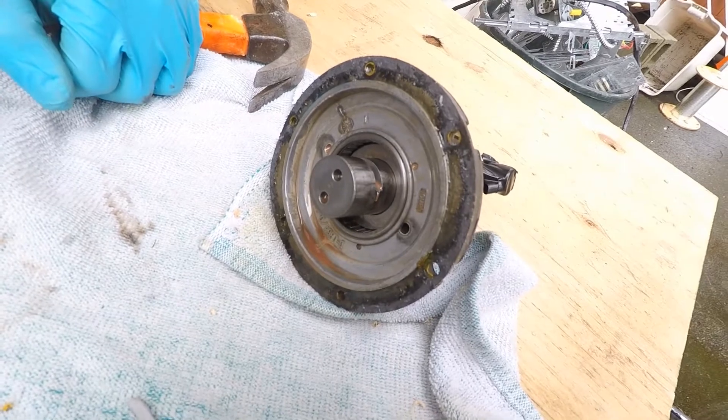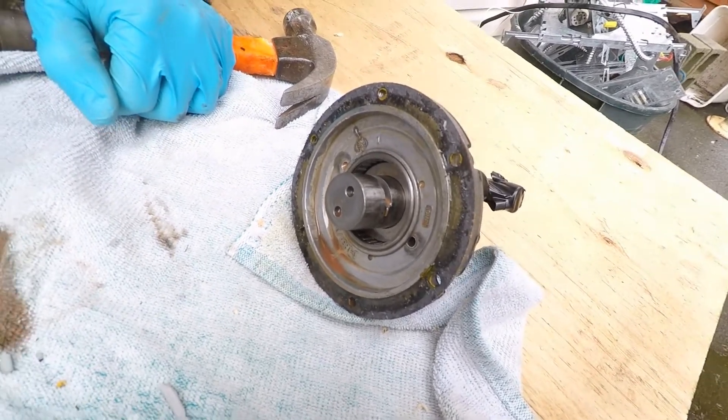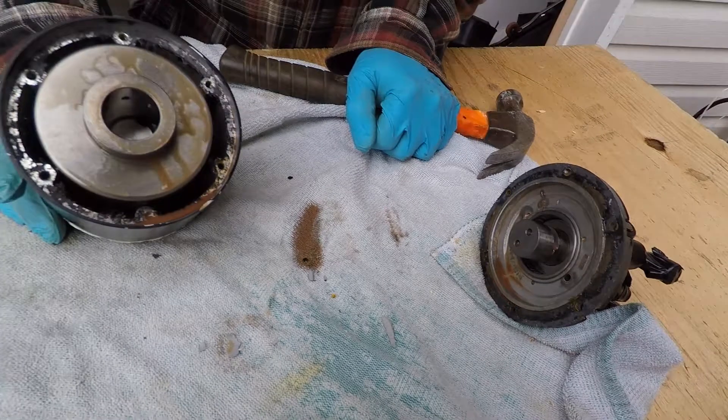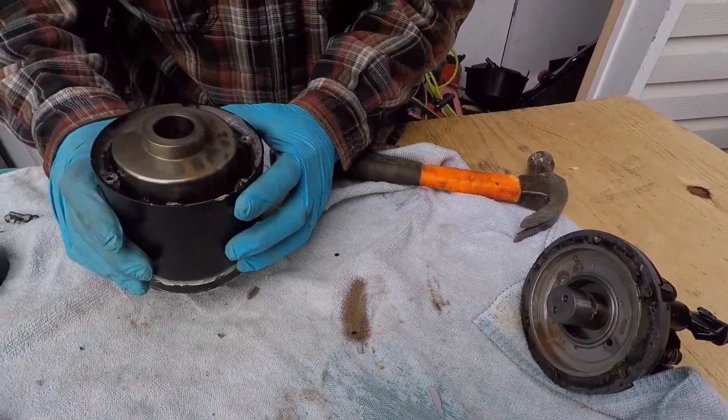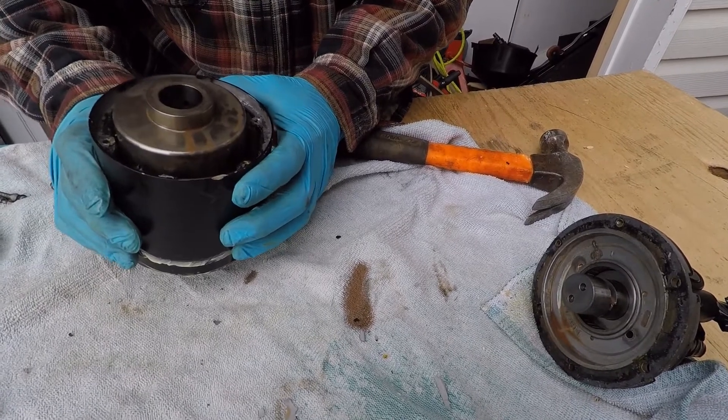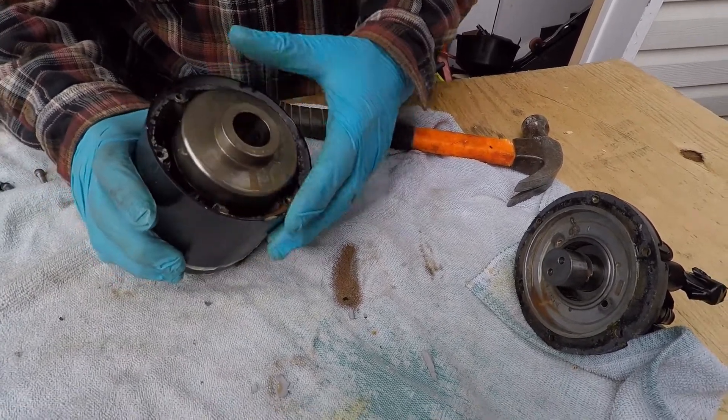I'm gonna buy a kit if I can recognize what size, and that's the other problem I'm having. When I took it out of the boat, there are no labels on it. So I have no idea how big this pump is — I have to take it somewhere to identify what kind of kit I need to buy. Anyway, that's that part.